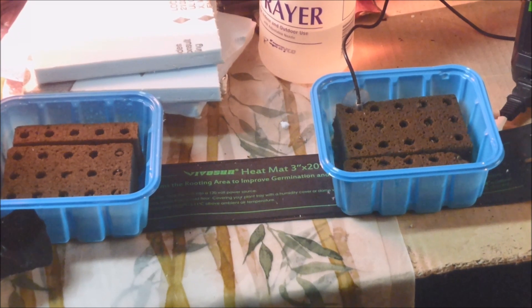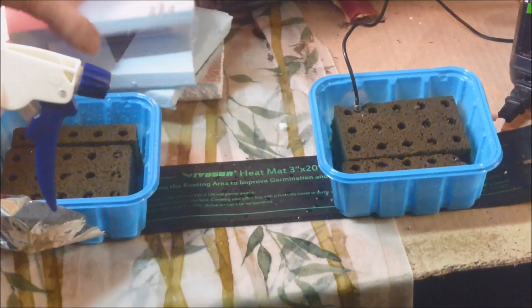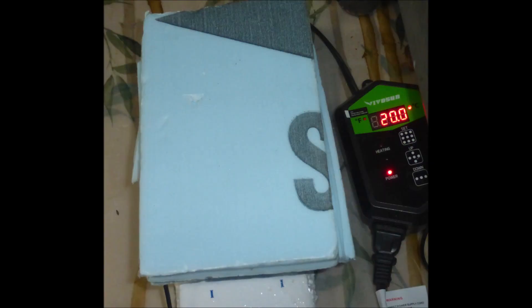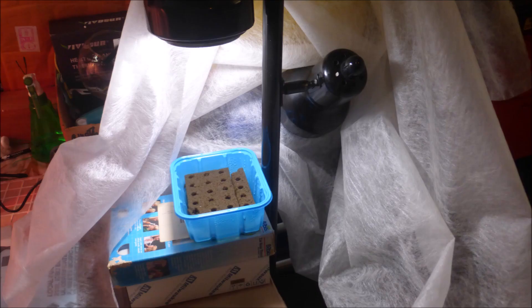The seedling trays were placed on a heat mat and covered with expanded polystyrene to prevent heat loss. The heat mat temperature was set at 20°C (68°F). After about two days the seeds were starting to germinate, so the expanded polystyrene was removed from the trays. One tray was placed on the new seedling bench, and the other tray was placed under the pole lamp.